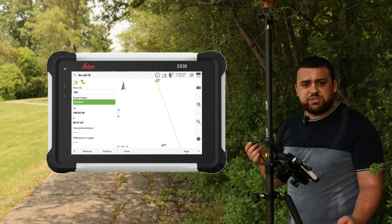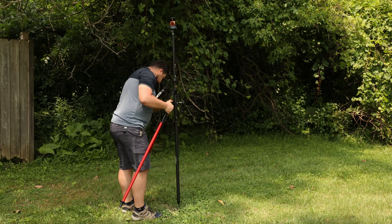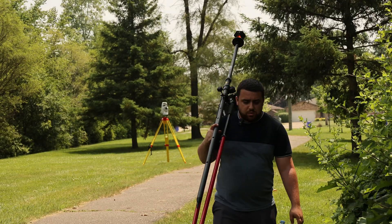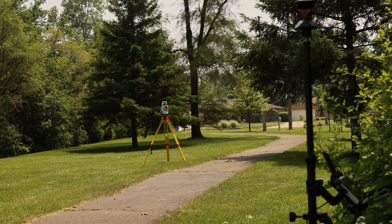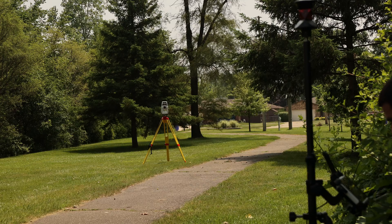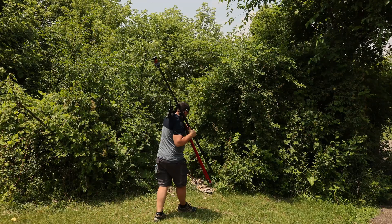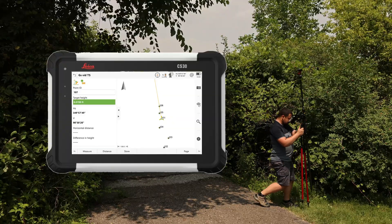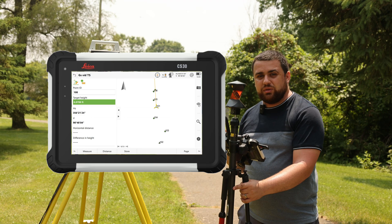Now let's collect points with the total station. We set up on point 103, take a distance, and store. Then we move to 104 and measure — point stored. At 105, the total station temporarily lost us, so we ran a power search to re-lock to target and stored the point. Points 106 and 107 are collected the same way. All these points will serve as our baseline measurements when comparing everything to the GNSS receivers.